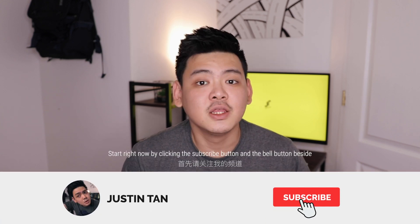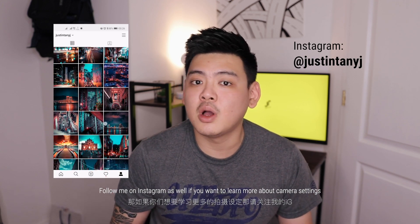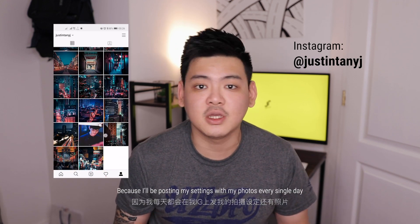What's up YouTube, and if you're new here and you want to learn more about photography, videography, or general camera knowledge, then start right now by clicking the subscribe button and the bell button beside. Follow me on Instagram as well if you want to learn more about camera settings, because I'll be posting my settings with my photos every single day.